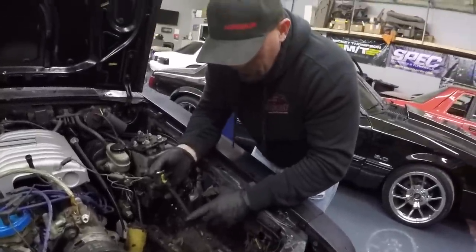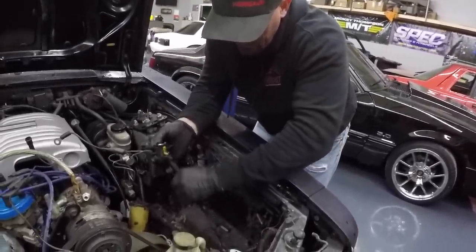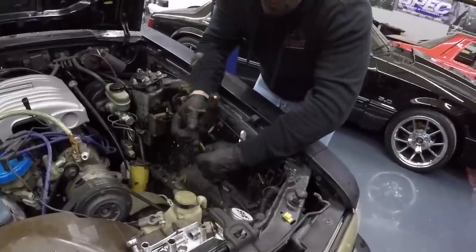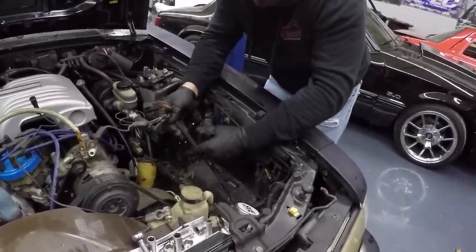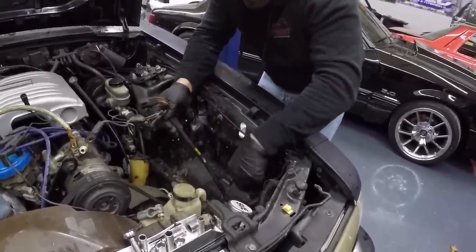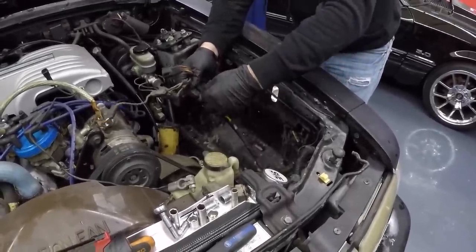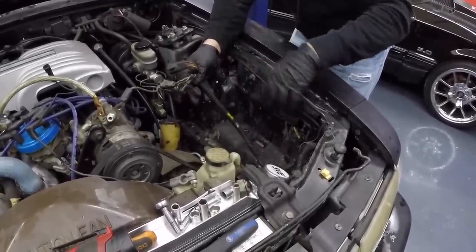This harness that runs under the battery box has a hard plastic piece in there to keep it rigid. Basically what you've got to do is cut this tape off and pull that out so you can bend the wires around and get them back into the fender well. Just take your razor blade, make a slice, pull the tape off, pull that out, and you're good to go.